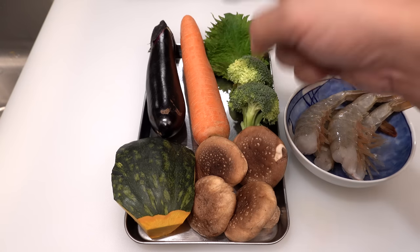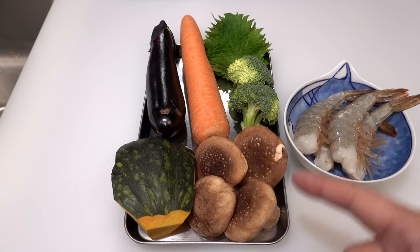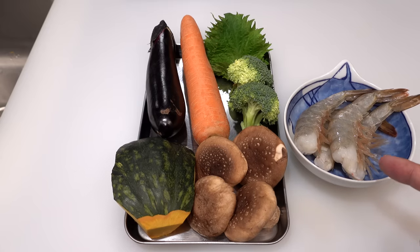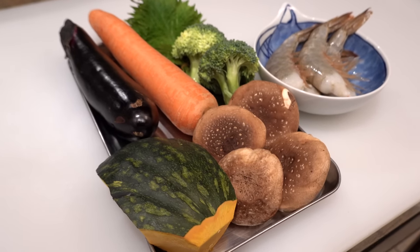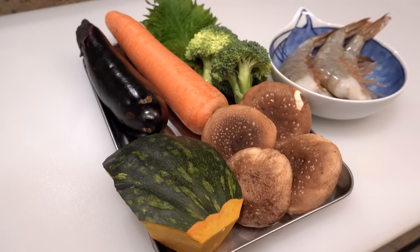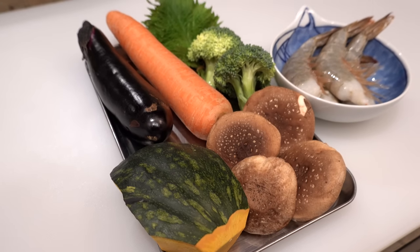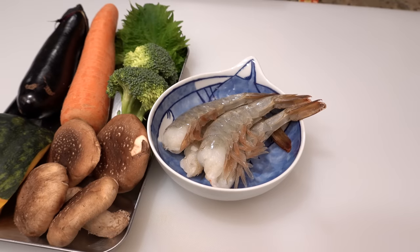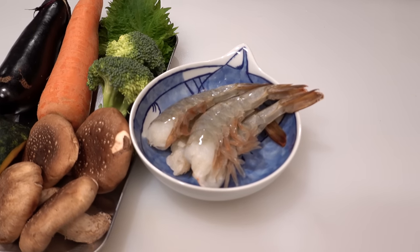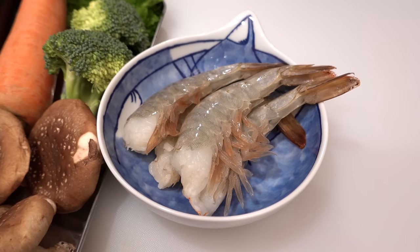Today I'm using eggplant, carrot, broccoli, shiso leaf, kabocha squash, shiitake mushrooms, and shrimp. When making tempura I recommend using relatively dry vegetables — watery vegetables such as cucumber and tomato make the tempura coating soggy very quickly, so please avoid them. The best size for shrimp is 16 to 20 counts per pound.